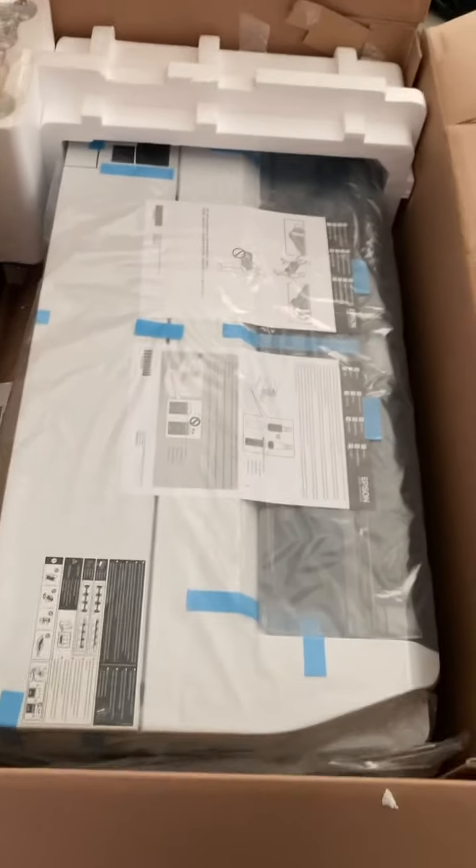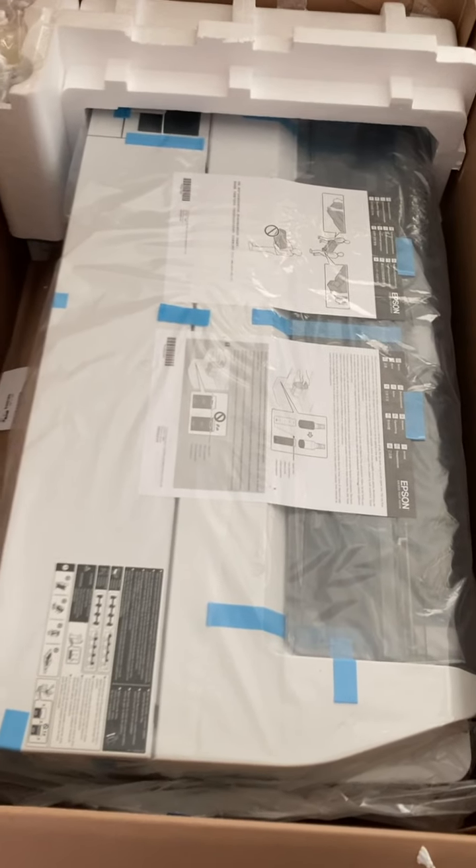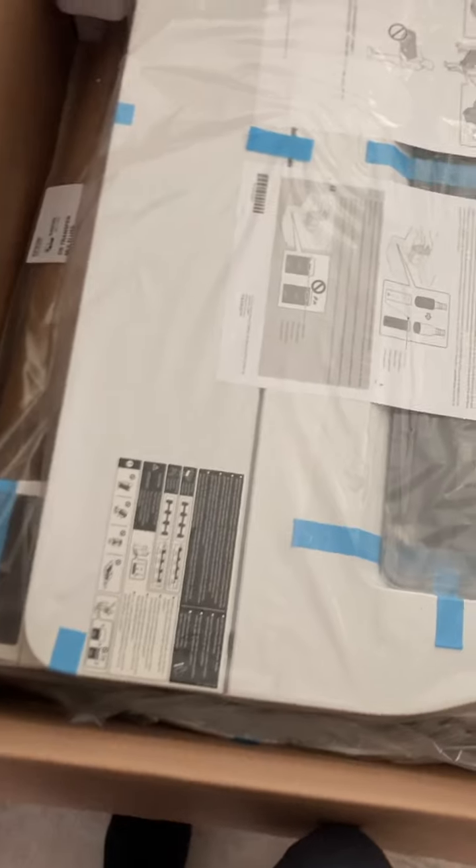Here are the inking instructions. If you own an Epson EcoTank — holy mackerel, it's a lot bigger than I thought. I read the measurements online, I just didn't expect it to be so massive.